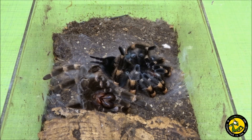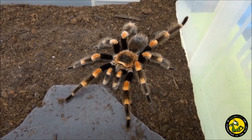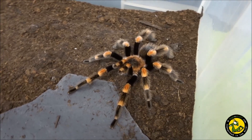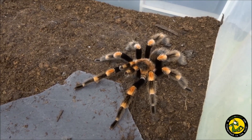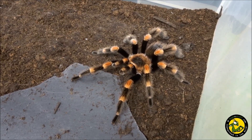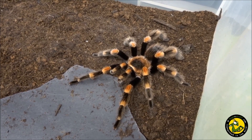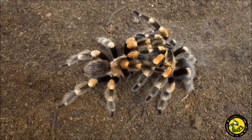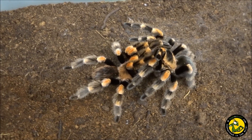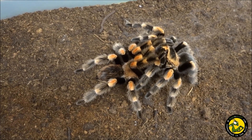My female moulted on the 3rd of June 2020 and at the beginning of October I purchased an adult male from Virginia Cheeseman. It's always a risky business buying adult males as you can't always be sure of their condition — some are too old or infertile, for example. But Virginia assured me that the male was still active and producing sperm webs, although she couldn't tell me the date of his last one. I successfully paired them on the 20th of October 2020. It was a textbook mating with the male using both palps several times and with no aggression from the female.